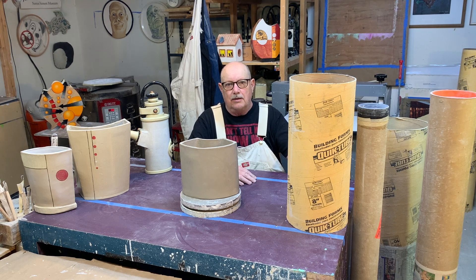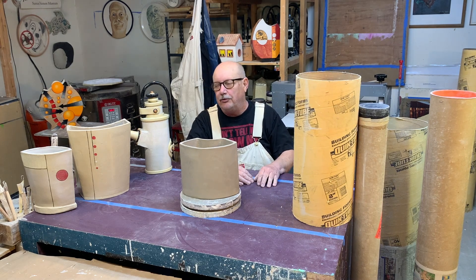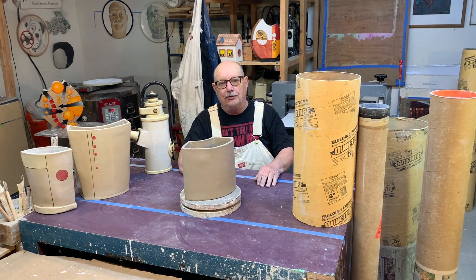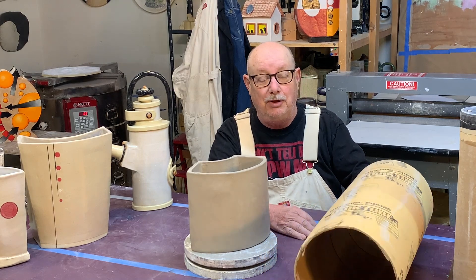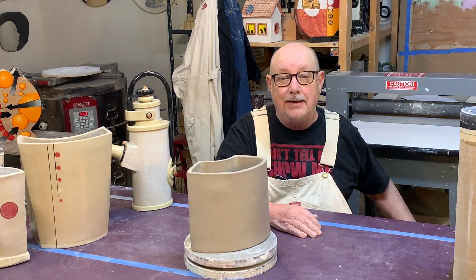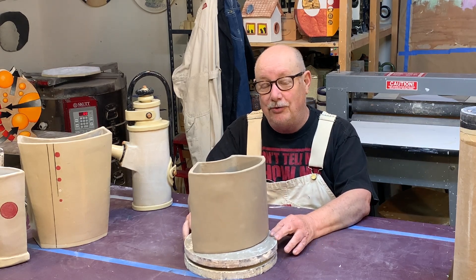Hello, this is Don Hall, this is the Don Hall Works YouTube channel. In this video I'm going to show you how I use these cardboard tubes as slump molds. These cardboard things are actually for post holes — if you're building a fence you dig a hole, put this in, fill it up with cement and put your post in. But I use them for slump molds, and I get lots of different shapes — I make plates and all sorts of different things out of them.